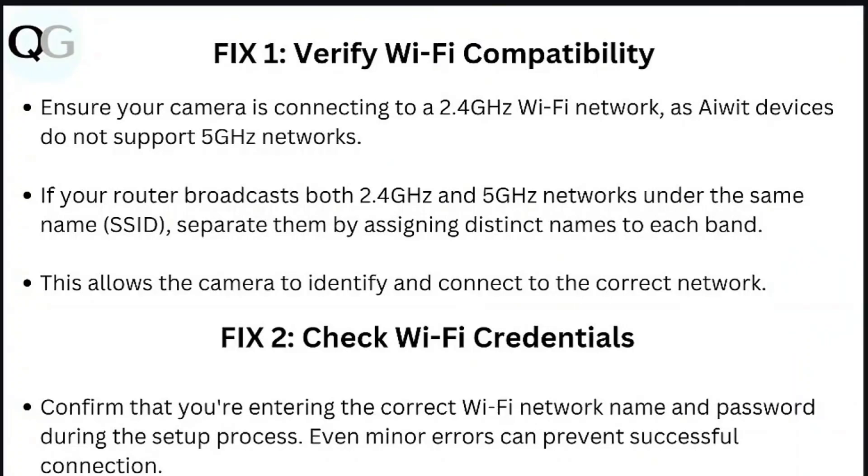Step 1: Verify Wi-Fi compatibility. Ensure your camera is connecting to a 2.4 GHz Wi-Fi network, as AIDWIT cameras do not support 5 GHz networks. If your router broadcasts both 2.4 GHz and 5 GHz networks under the same name (SSID), separate them by assigning distinct names to each band. This allows the camera to identify and connect to the correct network.